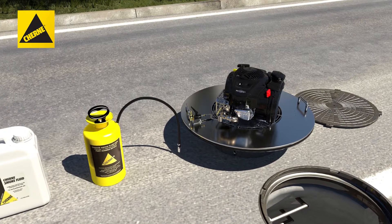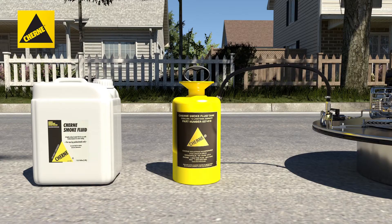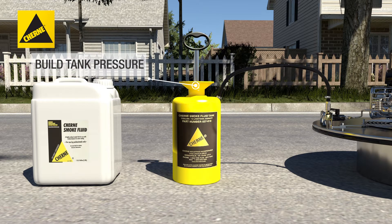Connect the quick disconnect on the end of the pressure tank hose to the nipple on the smoke blower valve assembly. Then pump the handle on the pressure tank five to ten times to build tank pressure.